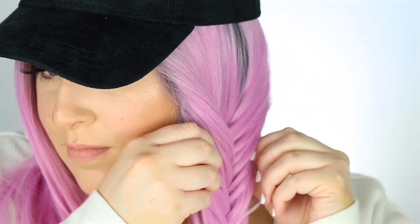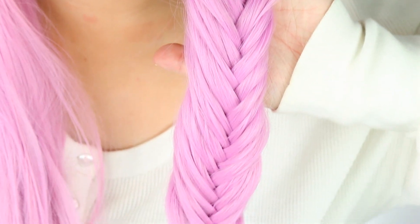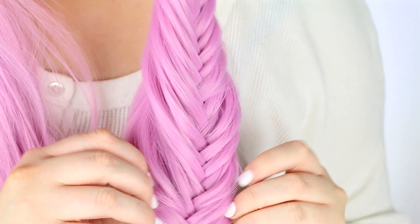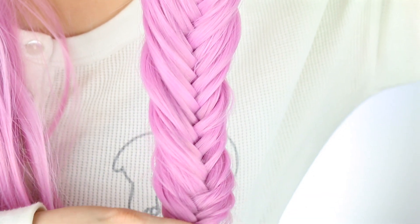I personally love big, thick, chunky fishtail braids. It didn't work so well with the wig — I feel like my natural hair's texture was not quite as silky or soft as this wig, so I get a little bit more volume and texture when I pull it apart with my natural hair. But this is the final look.